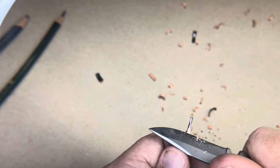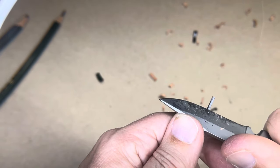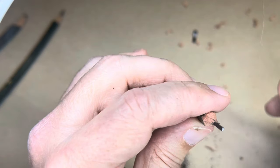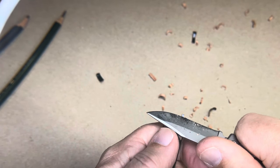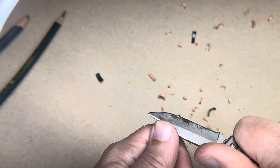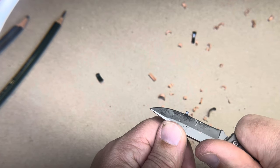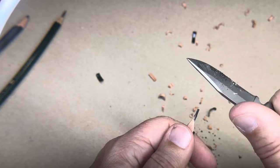So I'll go over to this side. At this point, you want none of the lead to be round where it's exposed — it should be flat facets. Look at that — it's almost a perfect triangle. Now I'll move my knife down and focus on that last little bit, give it a little more pressure. With the lead, you've got to be real careful — you'll break it. I would not attempt a three-sided point until you're comfortable, because a four-sided is a lot easier.